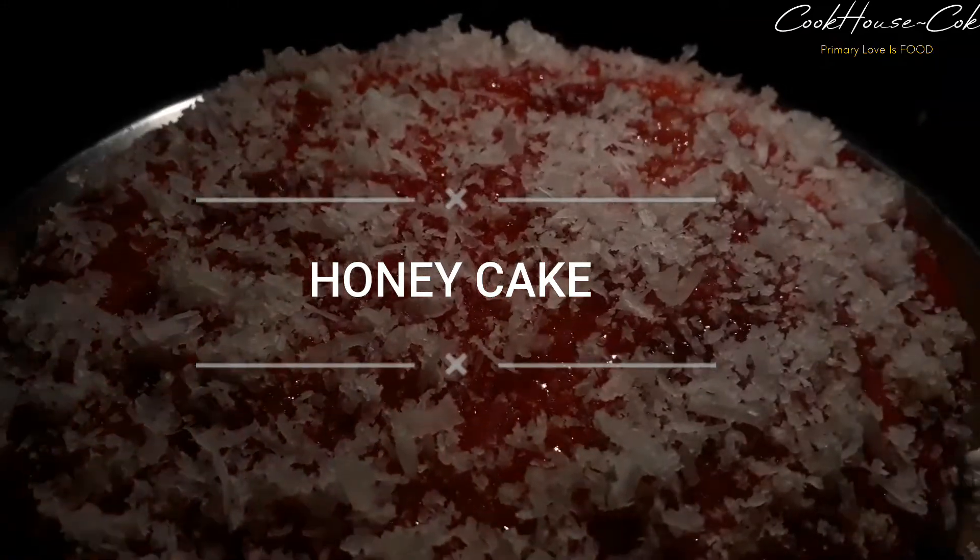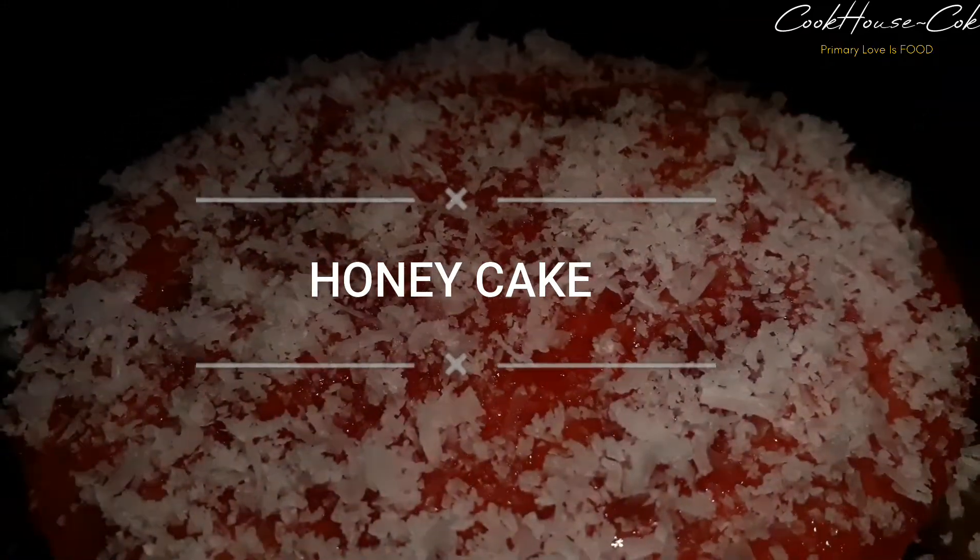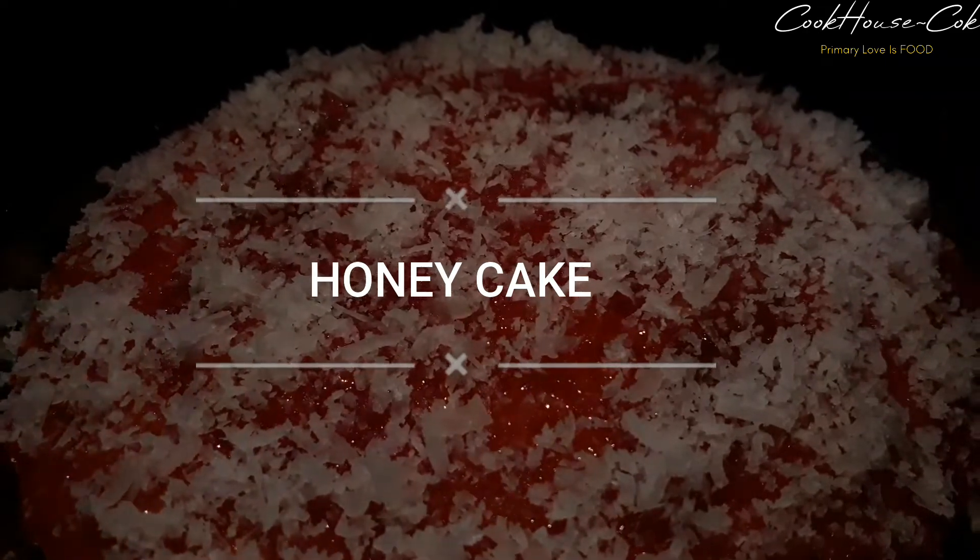Hello, welcome to my channel. Now let's talk about a delicious honey cake. Let's go to the video.